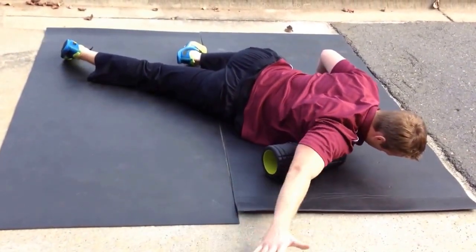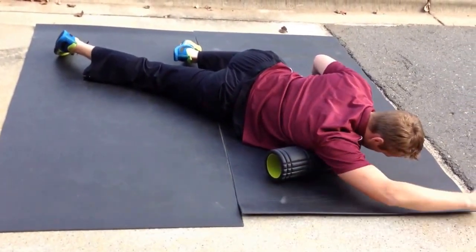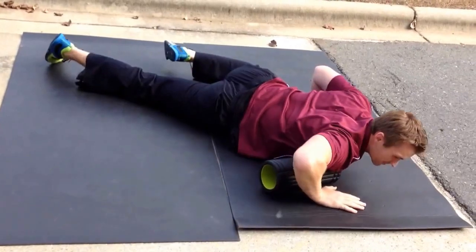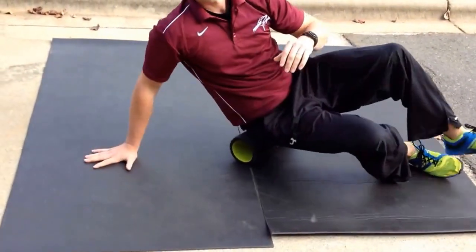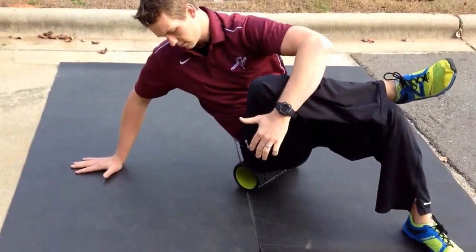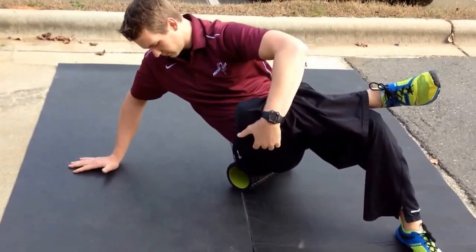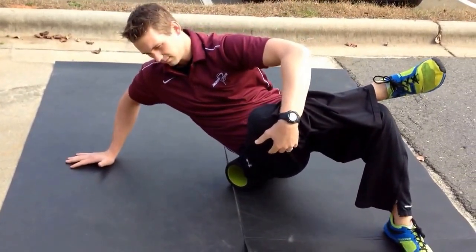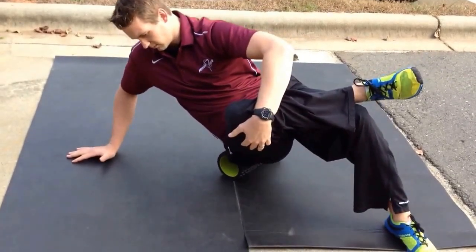Move your arm around, go through each range of motion, find a sticky spot in there and stay on it. Get a good pec roll. We're going to move on down to our glutes. Whatever glute we're trying to roll, we're going to cross that foot over the opposite knee, staying right out to the lateral side. You want to avoid rolling right over the bone. Still working on sticky spots, looking for anything that feels different than everything else.